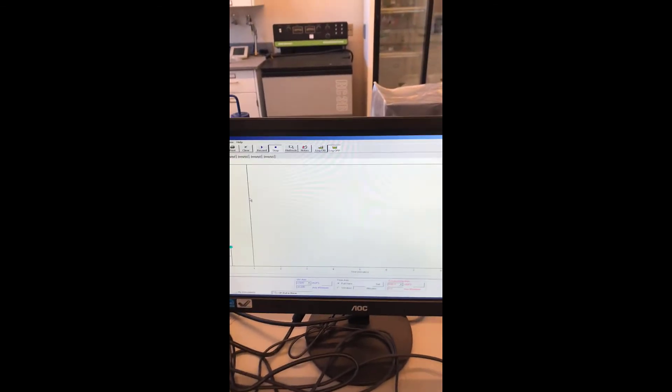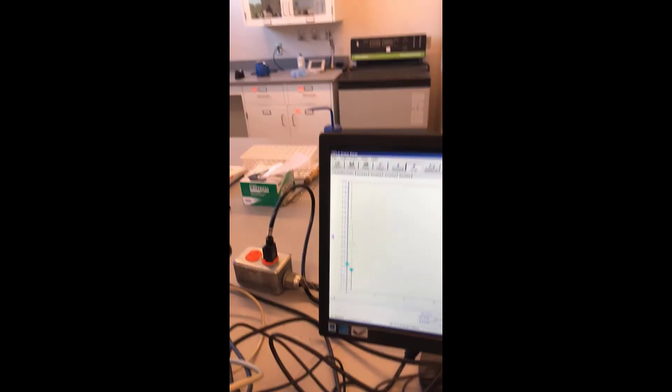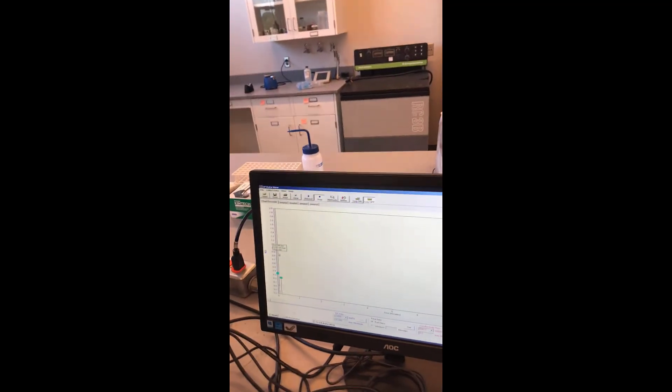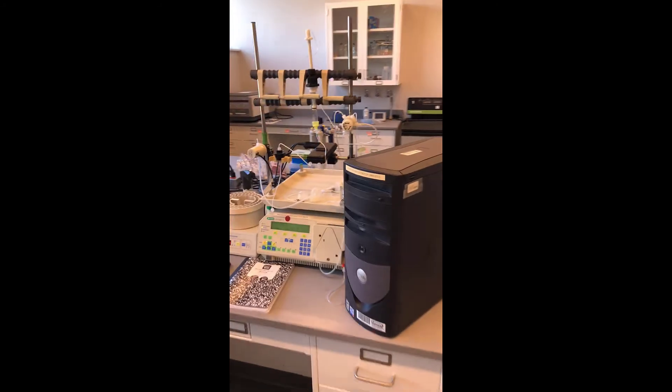The last thing we're going to touch on is the computer. Once you pull up the program and have a blank sheet, it will automatically record once you start your run. Afterwards, you're going to want to save that run so that you can have your results, whether in AU absorbance units or conductivity, whatever you're trying to look at for your experiment. And so this is the main system for our low-pressure chromatography system.